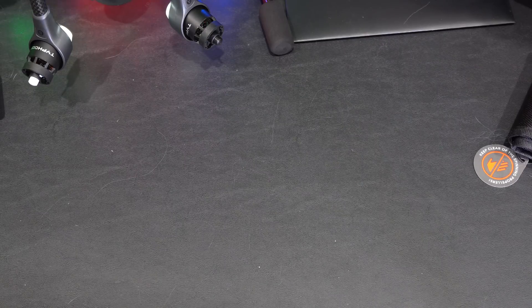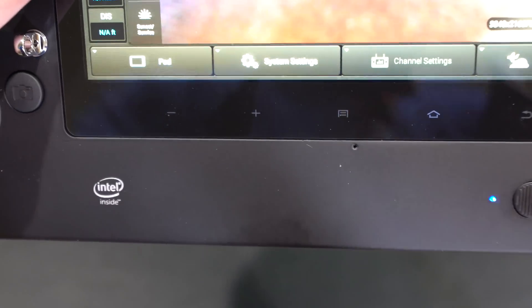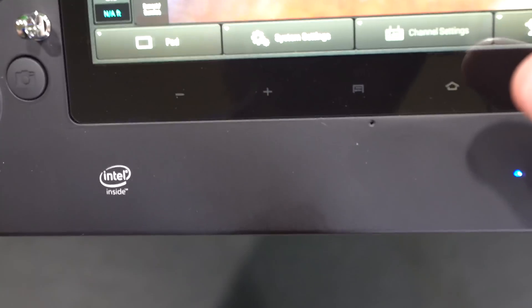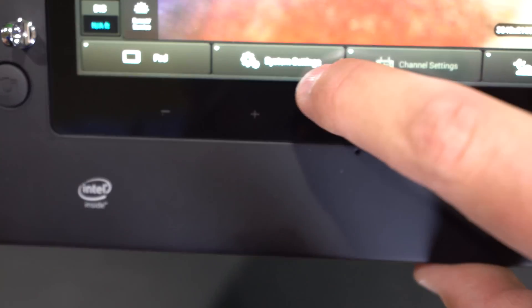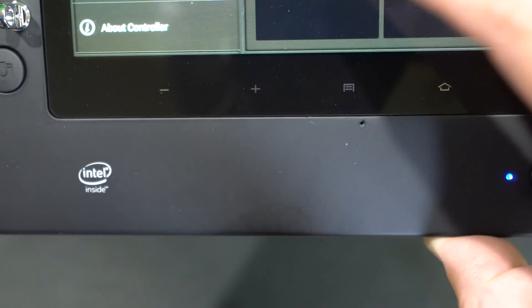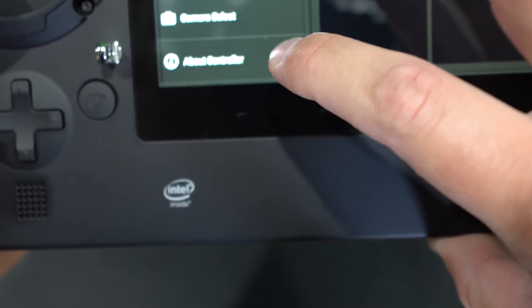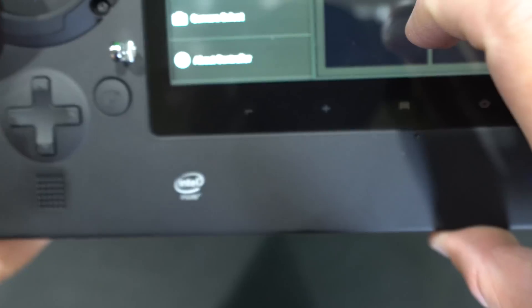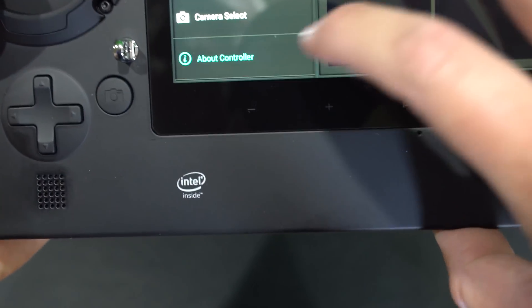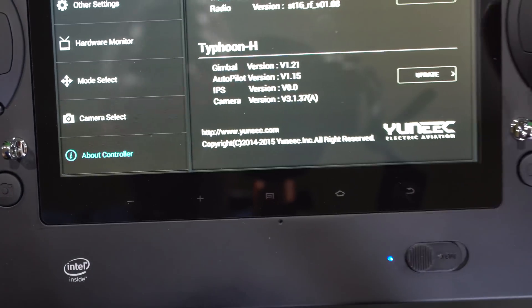So what I'm going to do now is on the bottom here where it says system settings, I'm going to select system settings. I'm going to say okay. Once I say okay I'm going to go to about controller — right there where it says about controller.